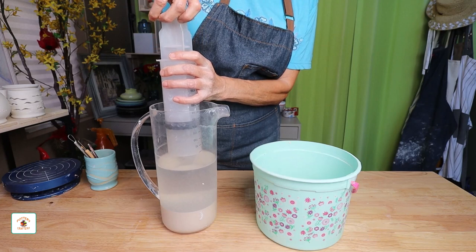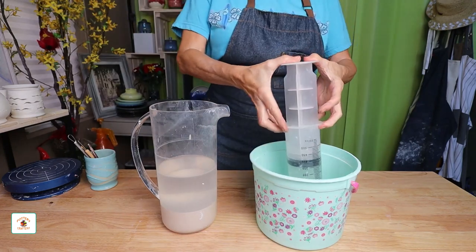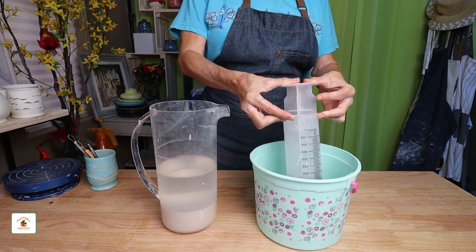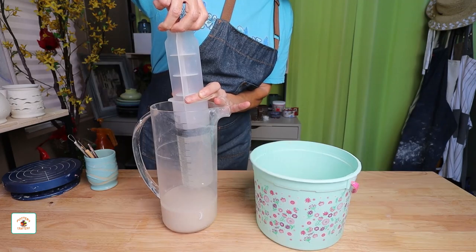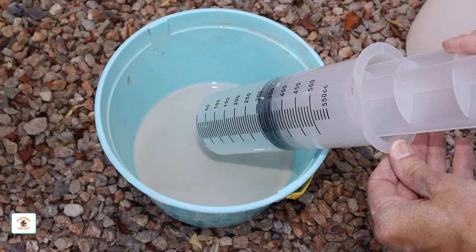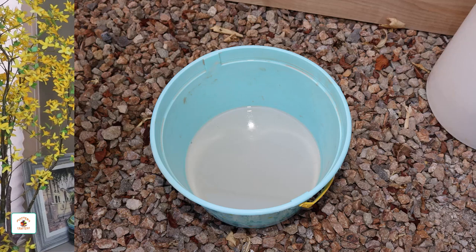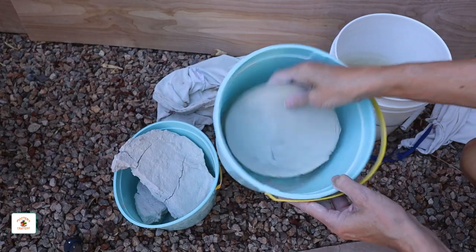Did you know that tiny clay particles are so small that you can only see them under a microscope? Get as close to the clay as you can without disturbing it — you don't want to get any clay in the syringe. Once you have sucked most of the water out of the bucket, just set it aside and let the water evaporate. It does take a while for the clay to dry out in the bucket, and the time it takes depends on the climate you live in and the amount of clay and water in your bucket. Once the clay dries, it comes right out of the bucket.